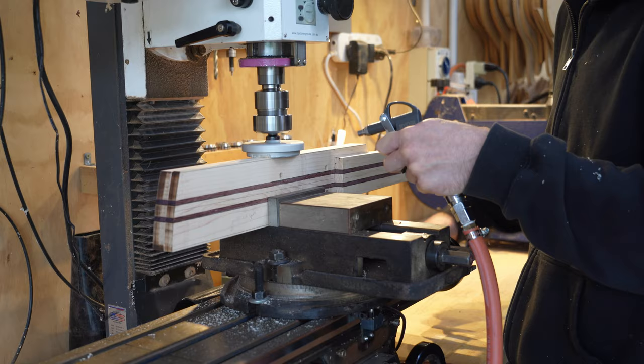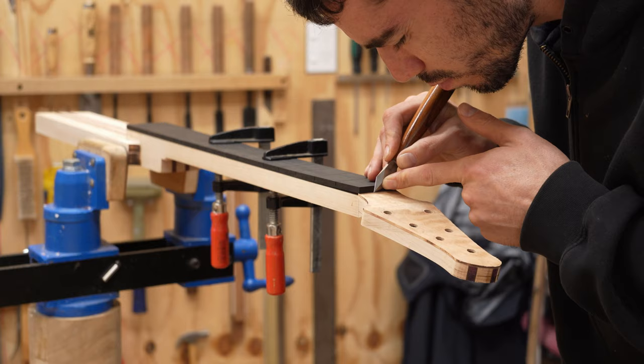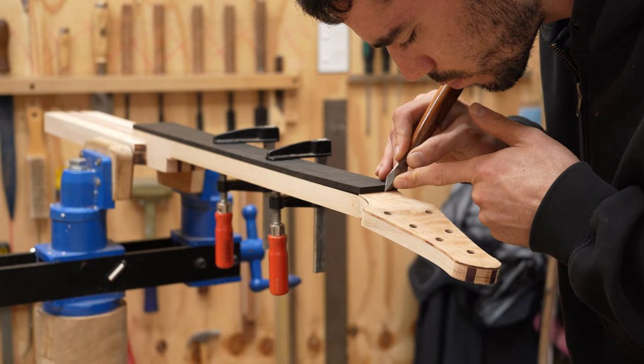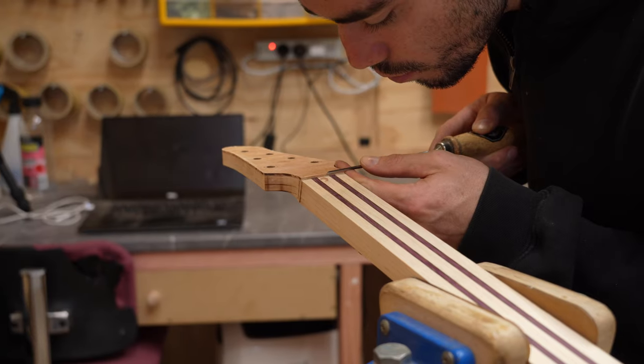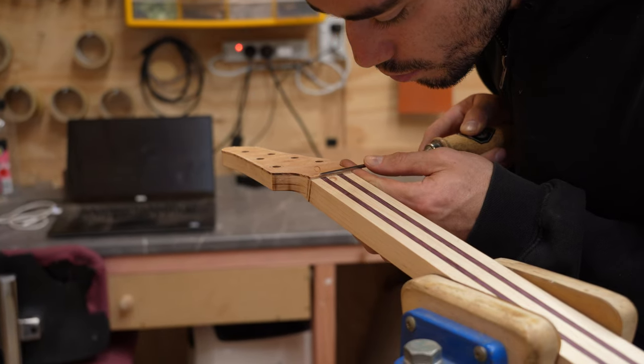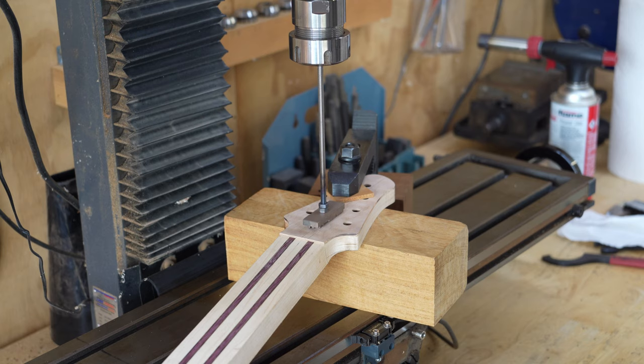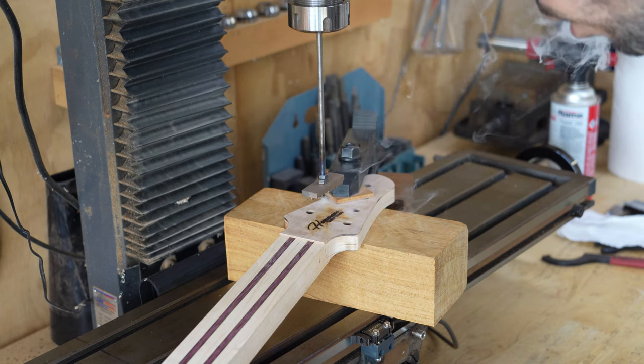Next, the edges of the through neck are brought to the correct width. Holes are drilled for the tuner screws. The end of the headstock veneer is trimmed to fit against the end of the fretboard. The logo is then branded on the front of the headstock.